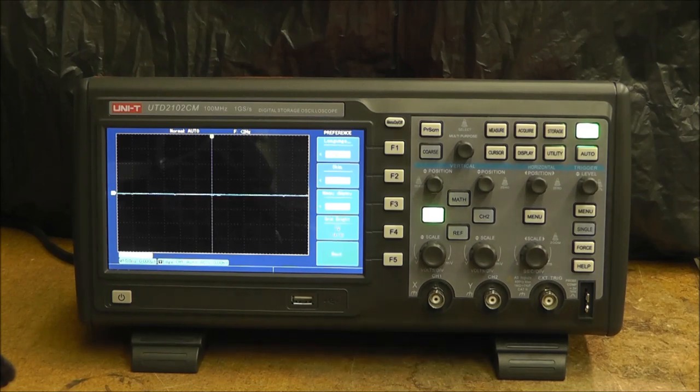I also have a Rigol DG1022 20 megahertz signal generator that I'll be testing the waveforms with, to the best of my abilities. I didn't originally want to do this video because I'm not really an expert at giving demonstrations, but since there isn't much information out there, this at least will be helpful. So take this video with a grain of salt.